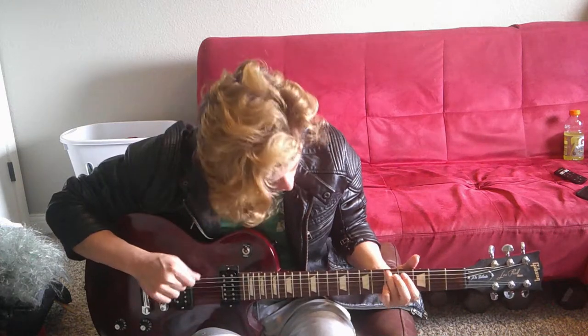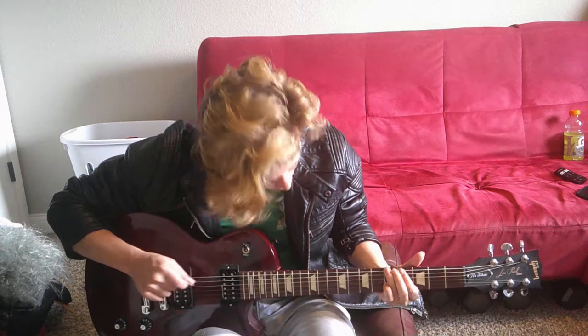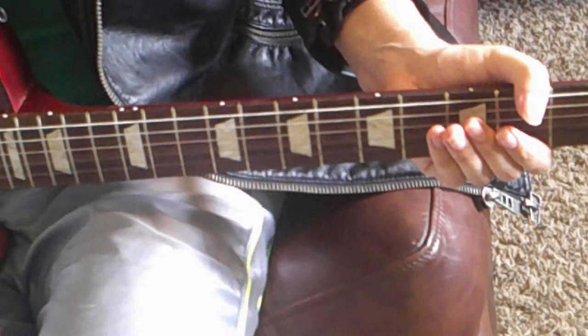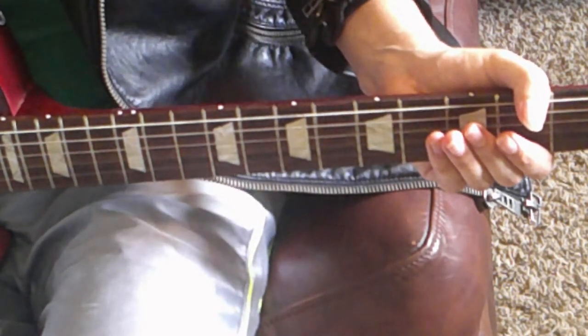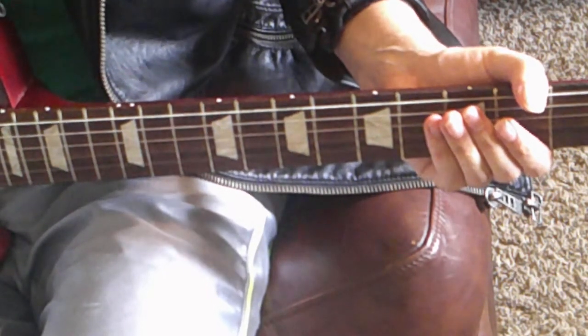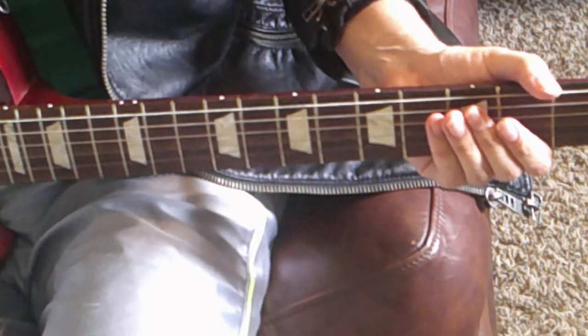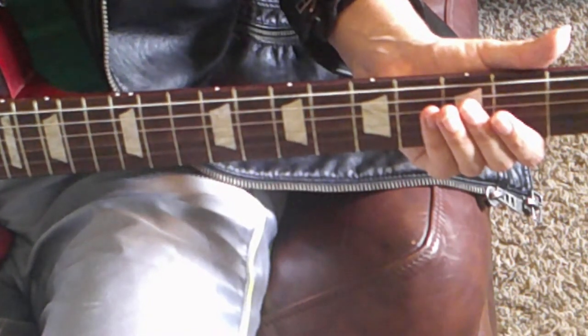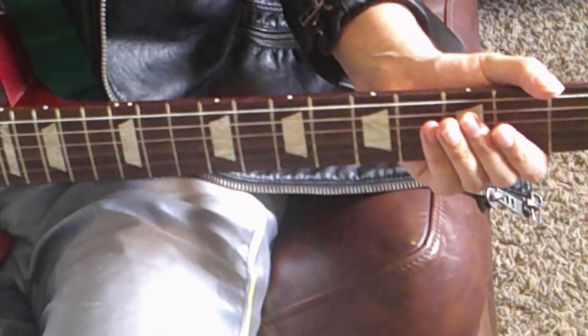First I'll play the riff and then I'll show you what to do step by step. My guitar is in drop D tuning. If you're a Three Days Grace fan, you should be quite familiar with drop D tuning. Just tune down the low E string to D, then leave the other strings alone. Treat them as if they were in standard tuning.